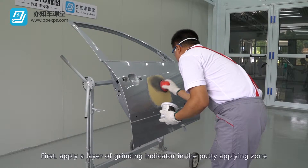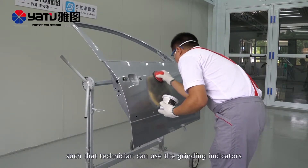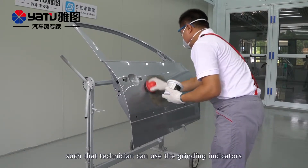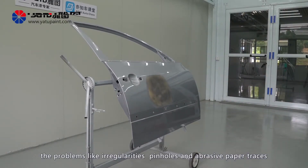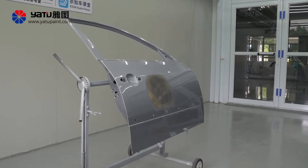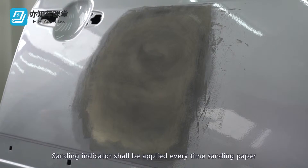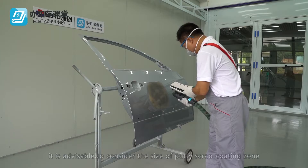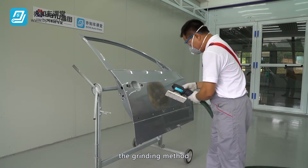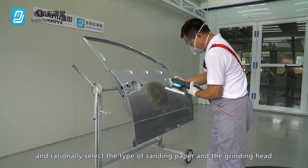First, apply a layer of grinding indicator in the putty applying zone, so that the technician can use the grinding indicators to visually check the surface for problems like irregularities, pinholes, and abrasive paper traces. Sanding indicator shall be applied every time sanding paper is changed during subsequent grinding. Before grinding, it is advisable to consider the size of the putty scrape coating zone, the grinding method, and rationally select the type of sanding paper and the grinding head.